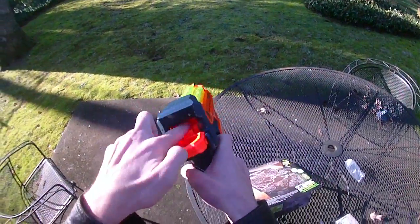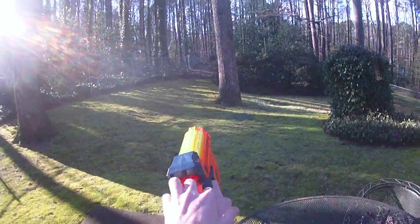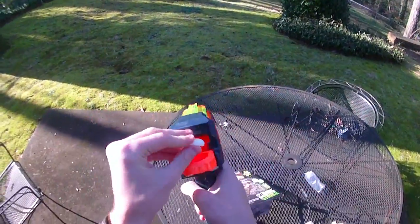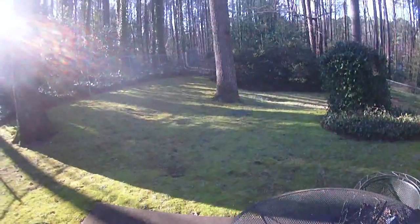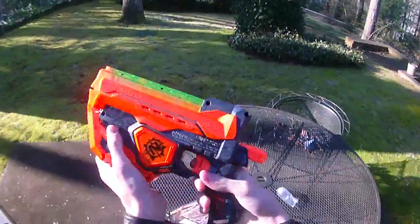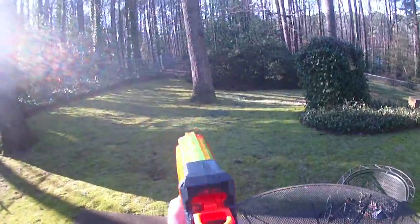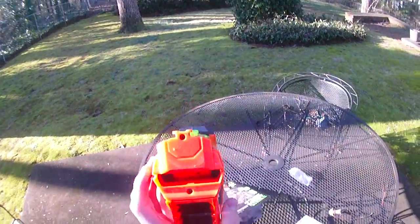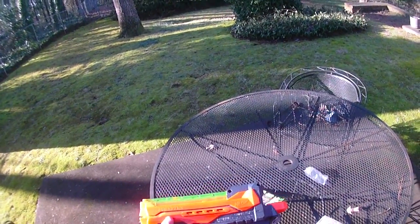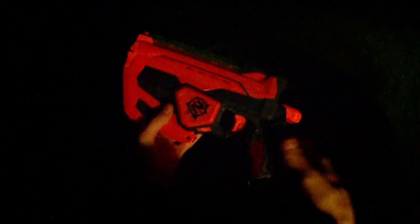Now we can load the second one. I like this blaster — I think it's got a really cool design. The handle is a little bit small, but the trigger pull is comfortable. You could go two-handed if you really wanted to. I'm going to go pick those up and we will make a nighttime segment after this.